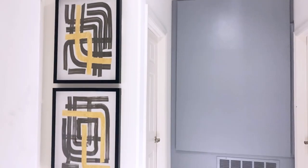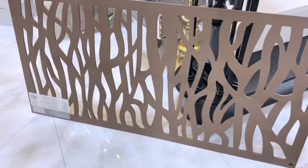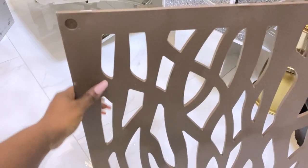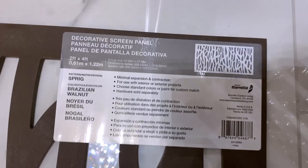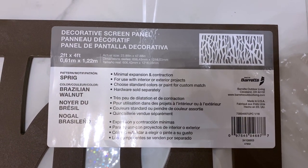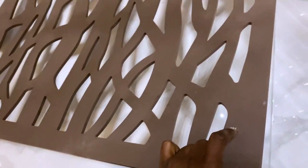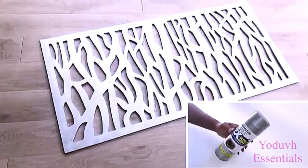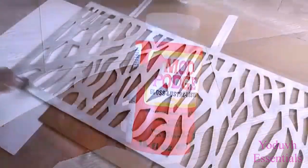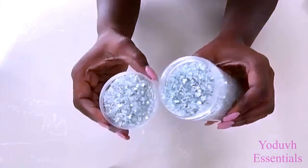If you still want to cover the air return vent even after painting it and you don't like it, you can use a screen panel or a decorative doormat. I'm using a screen panel — I got a lot of these when they were on sale about two years ago and I'm still using them. I did have one that I had used before but don't use anymore; I spray painted it silver, covered it with Mod Podge, and filled it up with crushed mirror glass.